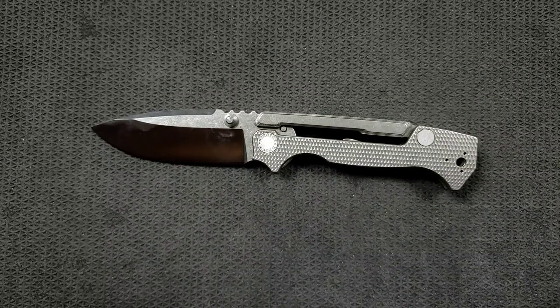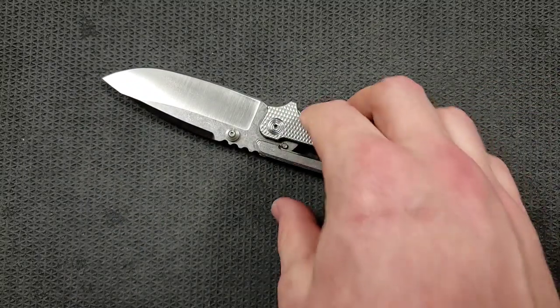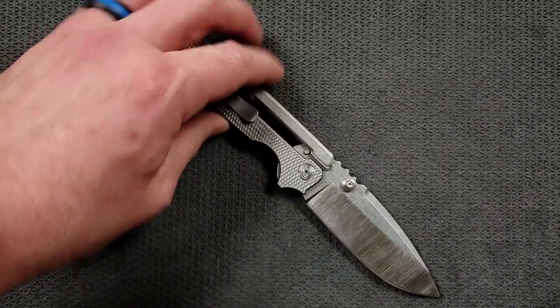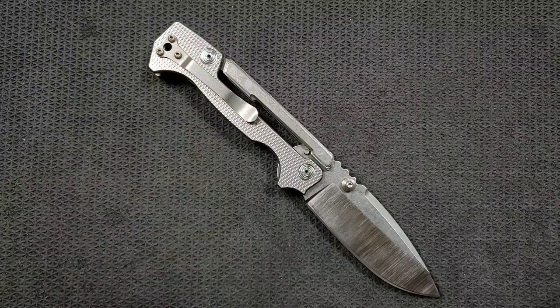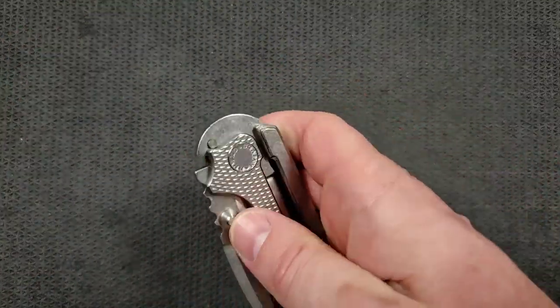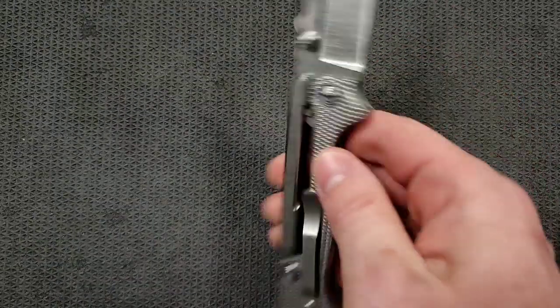What are the little things I can complain about here? The thumb stud is a little bit in the cutting path. The knife is gigantic — that will definitely be a deal-breaker for some people. Just because it's not the right knife for you doesn't mean it's a bad design. The pocket clip doesn't carry super deep — it's a little bit shallow carry. And of course, I personally don't like the nylon washers.